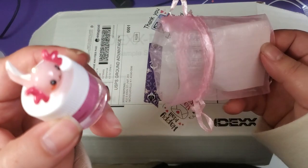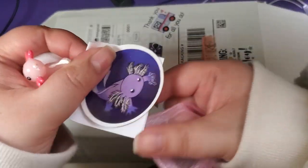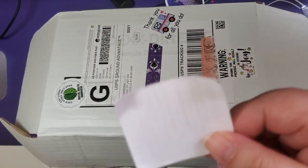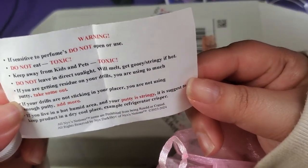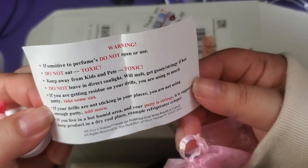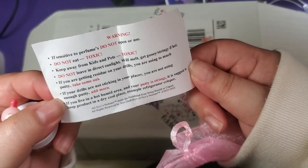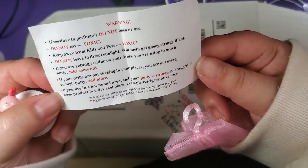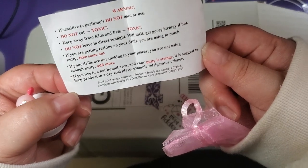Oh, it's a little putty! That is so cute. Oh, it's a sticker. Warning: if sensitive to perfume, do not use. Do not eat — it's toxic. Keep away from kids and pets. Do not leave in direct sunlight, it will melt. Gets gooey or stringy if it gets hot. If you are getting residue on your drills, you are using too much putty — take some out. If your drills are not sticking in your placer, you are not using enough putty — add more. If you live in a hot, humid area and your putty is stringy, keep the product in a cool, dry place — for example, a refrigerator crisper.